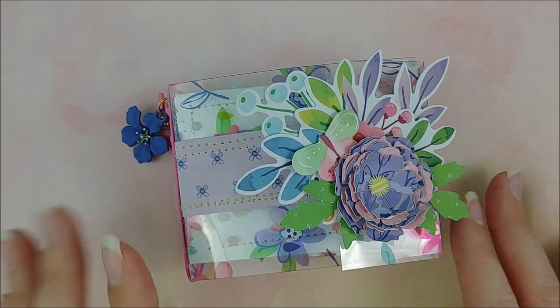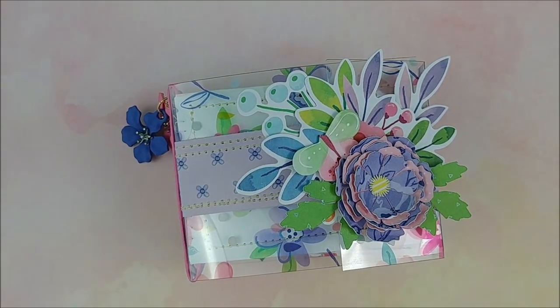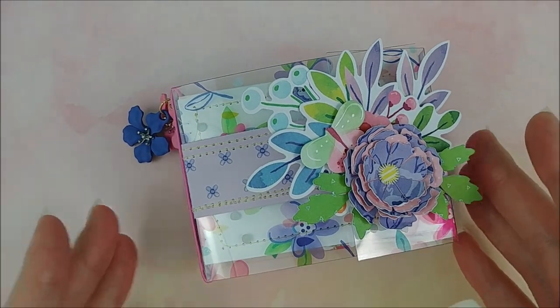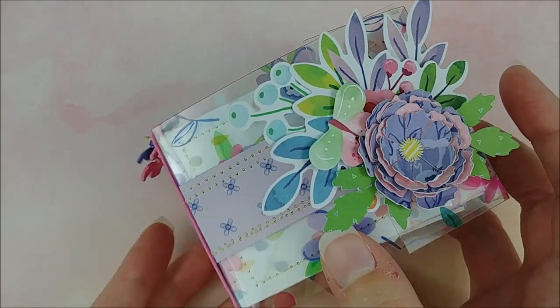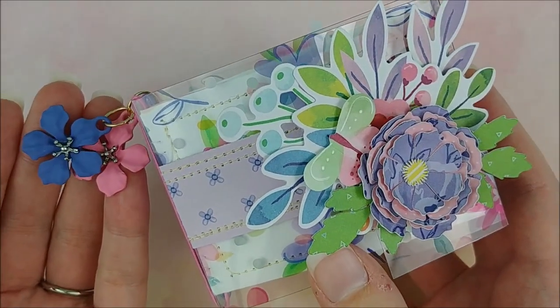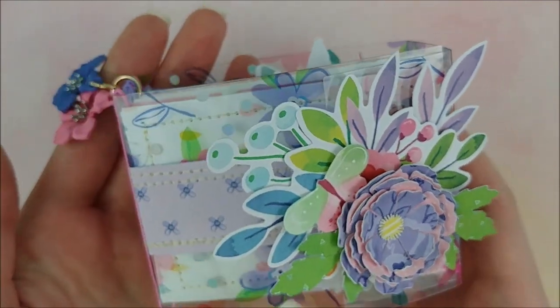In this video, I'm going to just do a quick project share of this mini album I created using the new Bloom Street collection from Paige Evans and Pink Paisley. And also I made this using some of Paige's cut files. I will leave those linked down below so that you can check everything out for yourself.